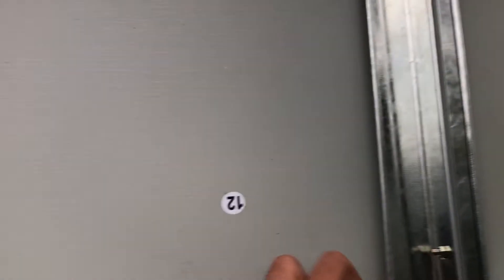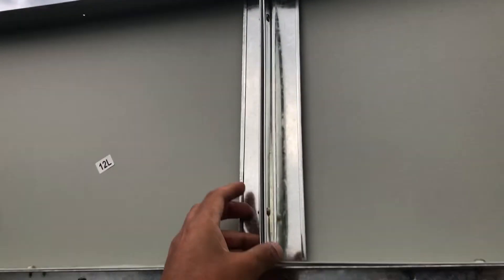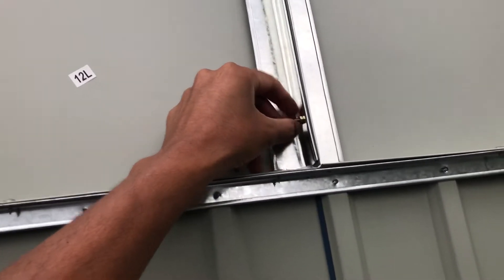Step 28. There are four B1 panels and you connect them with nuts and bolts. This time there are no washers.